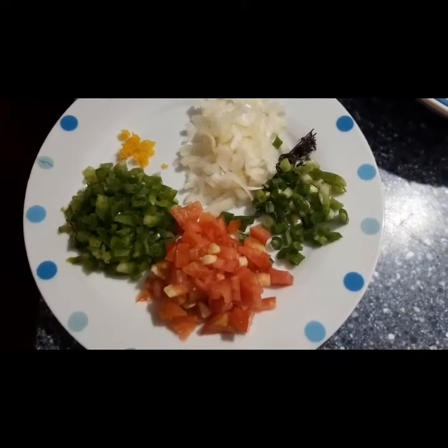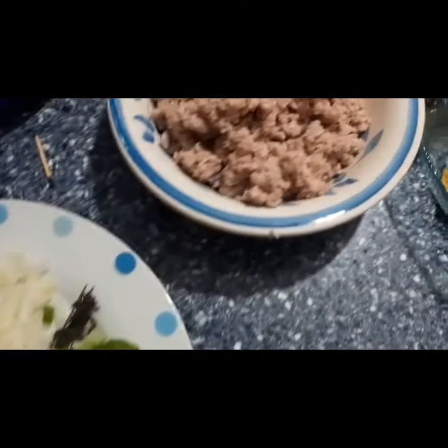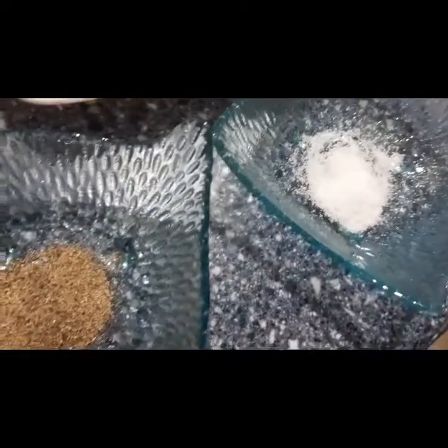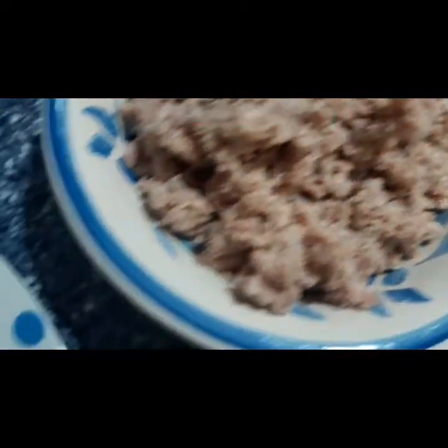Stay tuned for the video, guys. To prepare my mince beef, I cut up my seasoning tomatoes, onions, scallion, thyme, sweet pepper, and some scotch bonnet pepper. I washed my mince in vinegar, and I have some black pepper, some salt, and some Maggie seasoning — three of them: chicken, fish, and all-purpose.